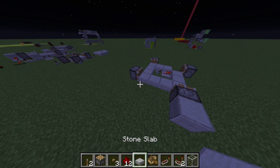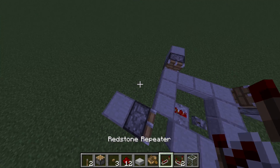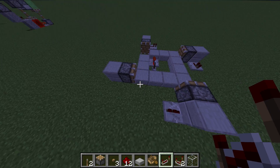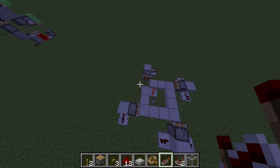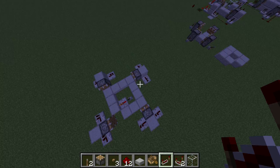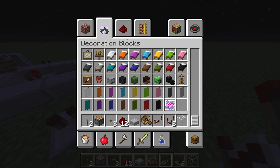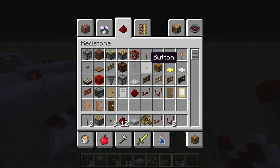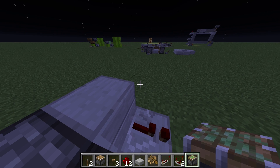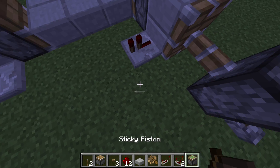Then you build one block at the end of each piston. And then you put some computers. If you want it so that it is controllable, you need to get a sticky piston. I'm trying to grab one and put it at one of the blocks, so when this turns off it stops the circuit.